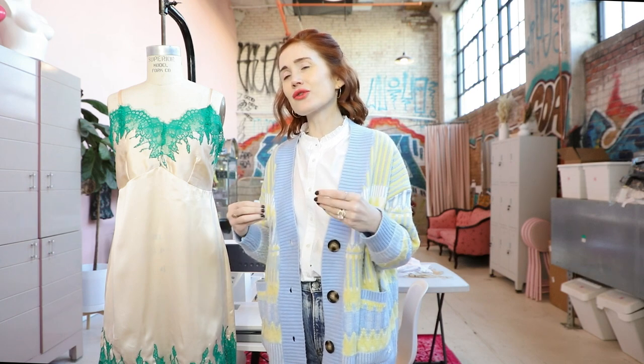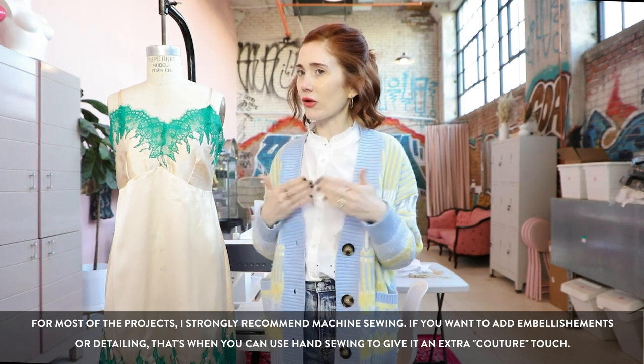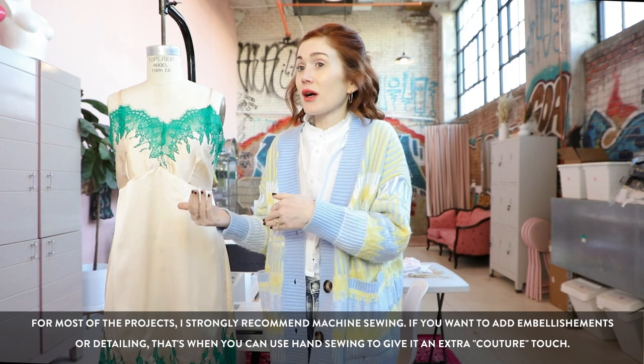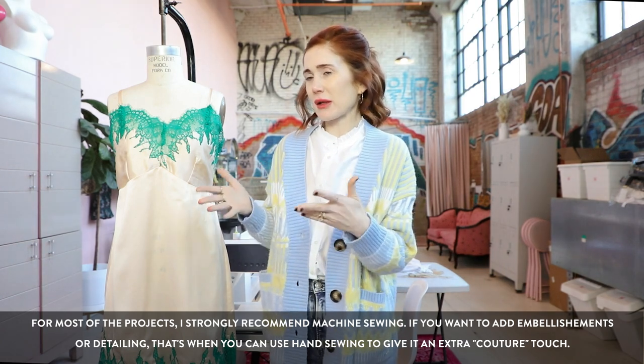I get a lot of questions, especially from brides-to-be scheduling bachelorettes, asking if they can do it by hand. I love a good DIY project done by hand, but when it comes to bras, undies, and bodysuits, we want those backstitches, we want those machine stitches. We don't want things falling out. I would suggest using a machine and getting those secure stitches so we don't have a Janet Jackson Super Bowl moment.